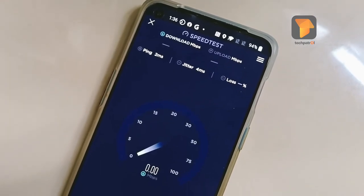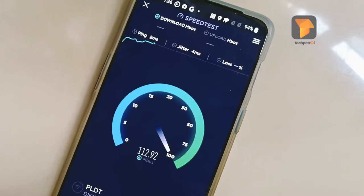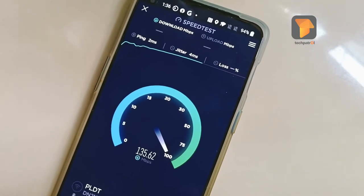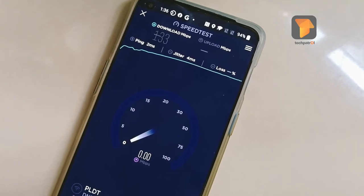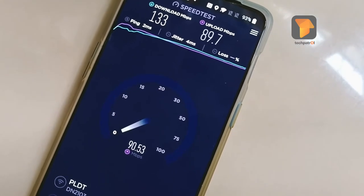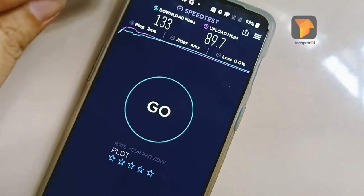This is the PLDT 2.4 GHz speed test result. The upload speed — important for content creators — is 133.89 Mbps download.